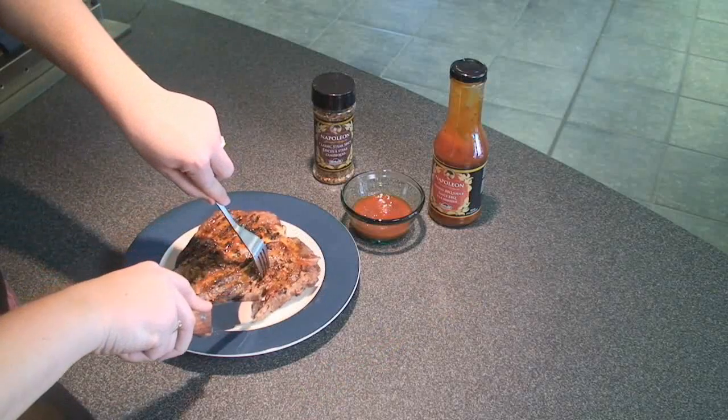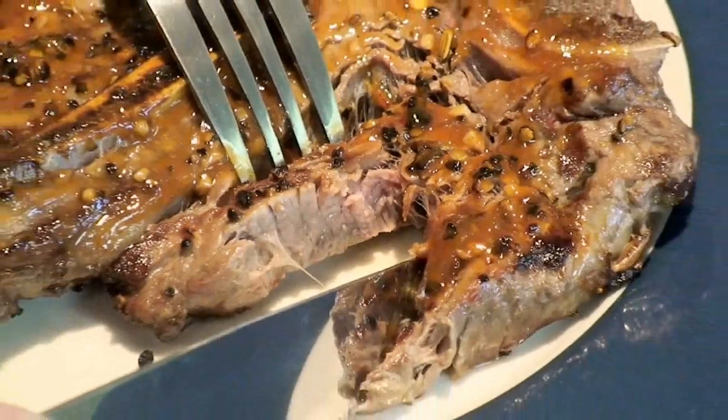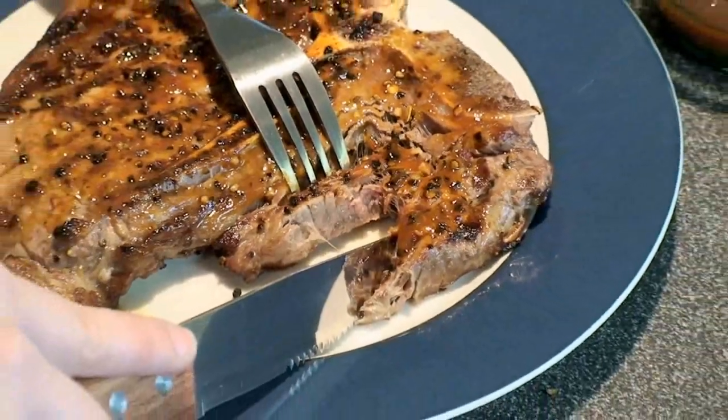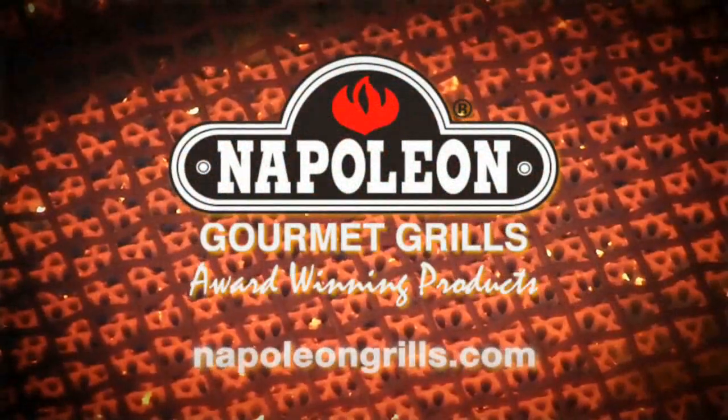And there you have it. The perfect steak using infrared heat. Juicier. Tastier. And uses a quarter the amount of time, saving money and fuel.